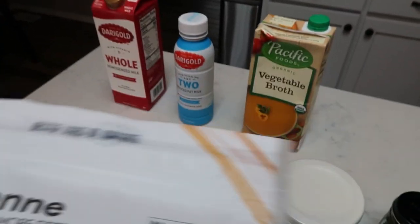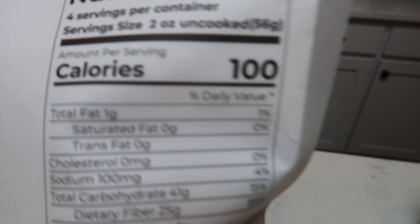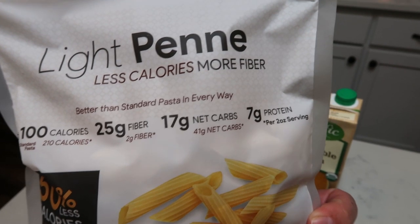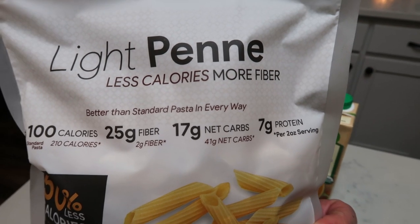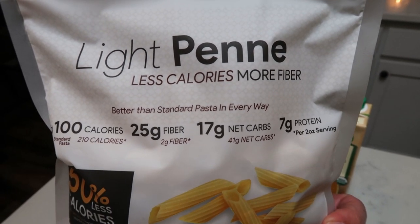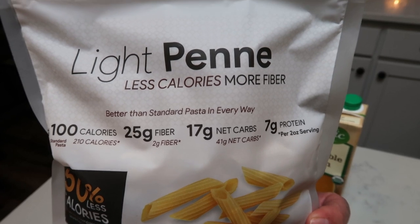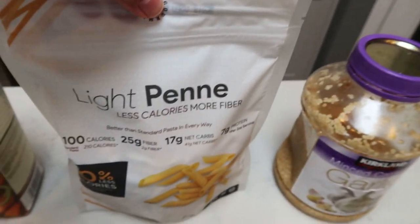It used to be two ounces for three points, but with their reformulation and repackaging, they made it two smart points for a full two ounces. You can't beat it. I purchased this off of the Net Nutrition website — I'll link that down below. Highly recommend. This is the best pasta ever; my husband does not want any other pasta in this house. You can't beat half the calories and half the smart points — most pasta is five to six smart points and this is two. Definitely jump on the Fiber Gourmet bandwagon. You will not be sorry.